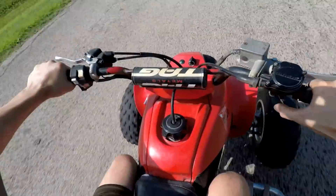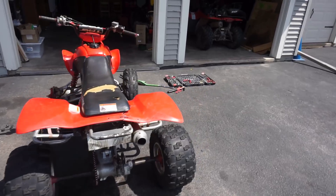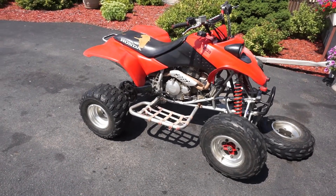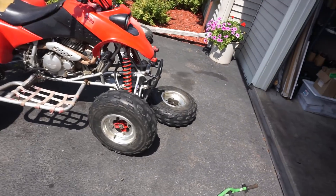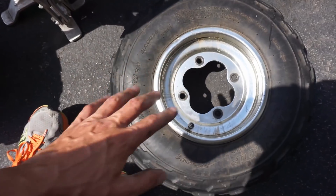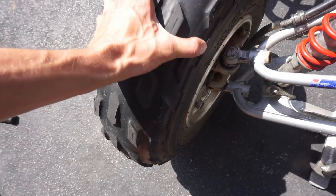She wheel wobbles pretty bad still. Welcome to part six of the Honda 400 EX. Last video we left off where the bearings hadn't come in yet, we were waiting on those, and we were waiting on the seat cover. We found out the front tire had a bent rim, so it was all wobbly, and the bearings were horrible — you can see the wheel moves quite a bit, probably two or three millimeters, which causes wobble at speed.